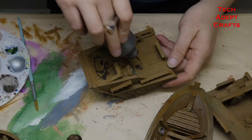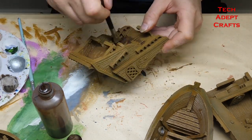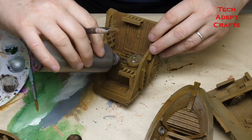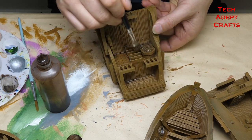Next, we have the all-over brown wash on the majority of the model. It works well on all of the timber, it'll go over a lot of the dirtier ironwork, and it'll go on the belts and the ropes — all over.